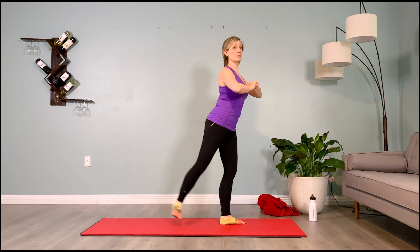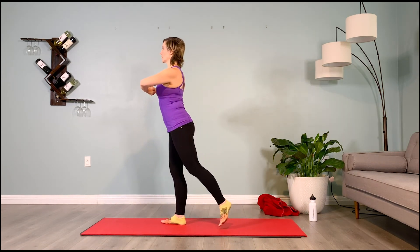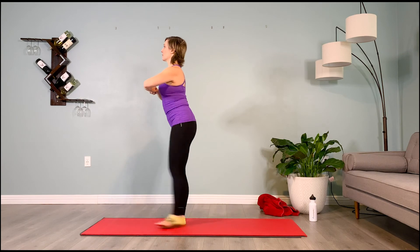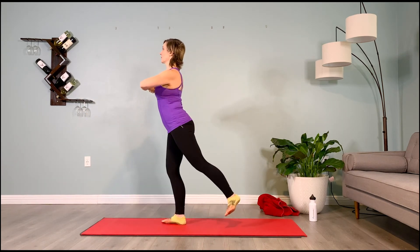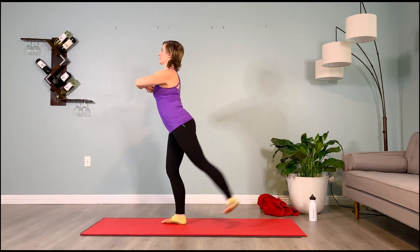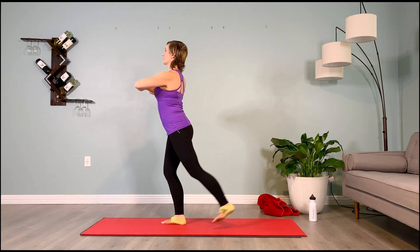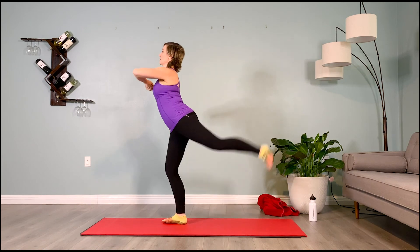Turn to face me — final set on each side. Extend those right toes to 12 o'clock, take them to 3, left leg lifts immediately, hold it behind you, dorsiflex the toes. Inhale prepare 2, 3, 4 — exhale, sweep 2, 3, 4. Inhale prepare 2, 3, 4 — exhale, sweep 2, 3, 4. Inhale prepare 2, 3, 4 — exhale, sweep 2, 3, 4.